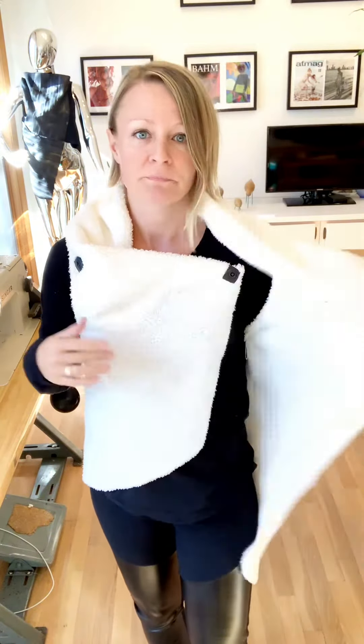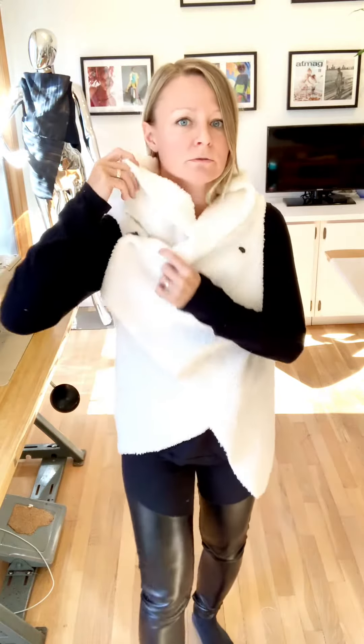So basically you wear it like this, just hanging loose, and then you can take this side, tuck it in that snap right there, and wear it like this too. It hugs the neckline — I'm just crazy about high necklines. Then you can do another snap like so for a different look, and you can do the last snap right there.